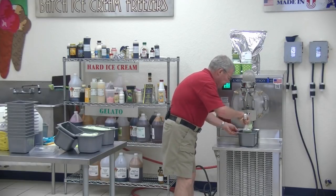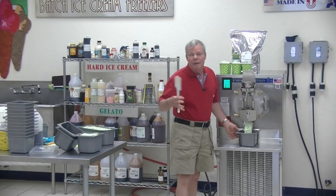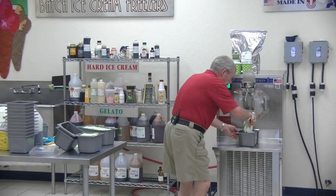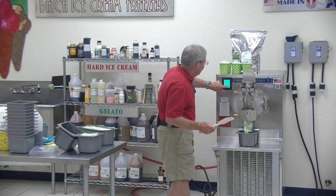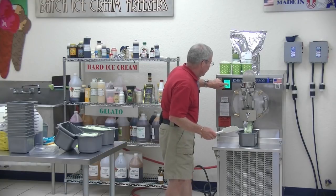We teach you how to run the machine. Before you spend a dime with us, we're going to give away all our free information. To me, it's the only way for you to really know: do I want to go into this business? We can make artisan gelato by putting in a lower fat content product and taking the air content down by just slowing it down.